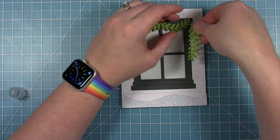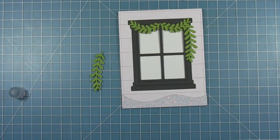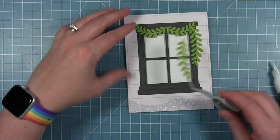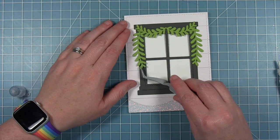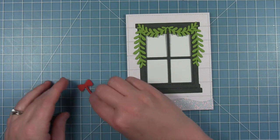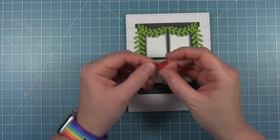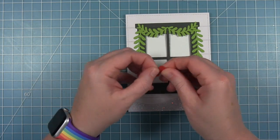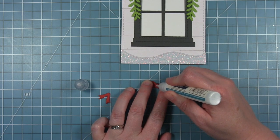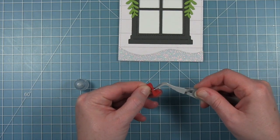The pieces curve in opposite directions so you get a nice balanced look with one on each side. I put most of my glue on one side of each garland since the other side hangs off the window frame. For the bow — there are two bows in this die set — I'm using the one with two pieces that has a little tail you wrap around to give it a three-dimensional look. I fold it around the center, put a dot of glue to hold it in place, and use my blocking tweezers to hold the piece while the glue dries.